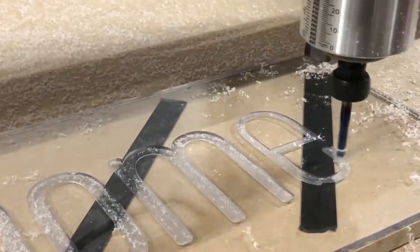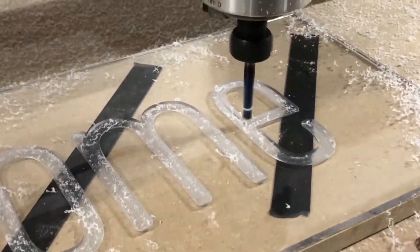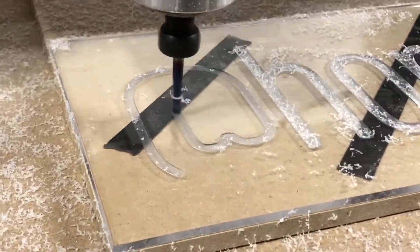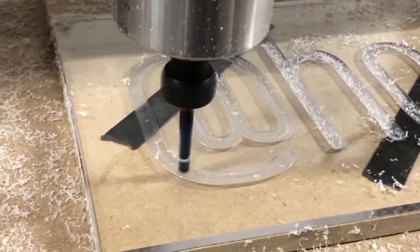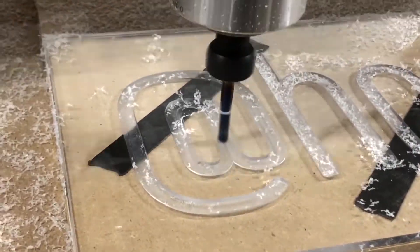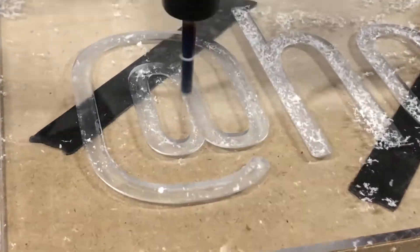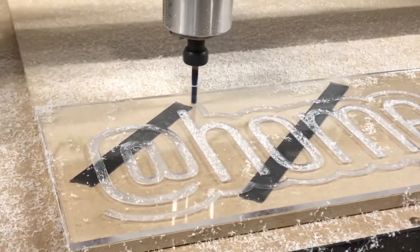I actually shot this video last summer during the quarantine. I was trying to find ways to learn new things, and this was one of the projects I wanted to do — I've always wanted to make a neon sign. I was figuring out what I could make. This was originally going to go in my basement, but as I went through the project I realized there are certain limitations with these neon lights, and so the lettering here is very narrow.